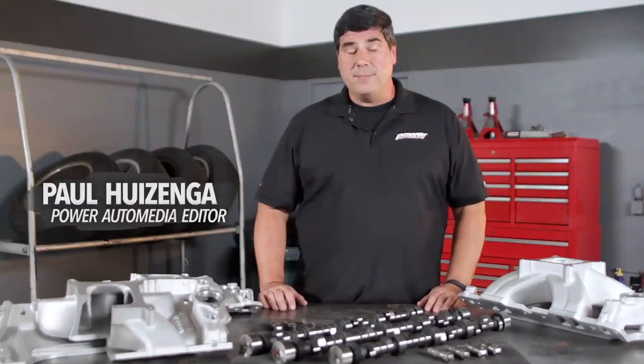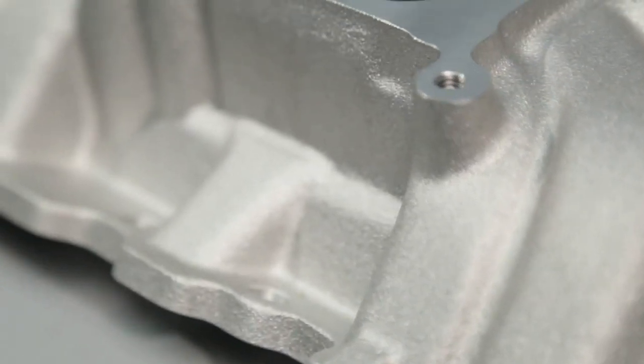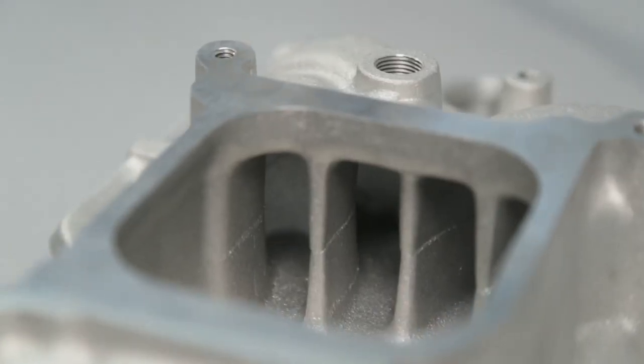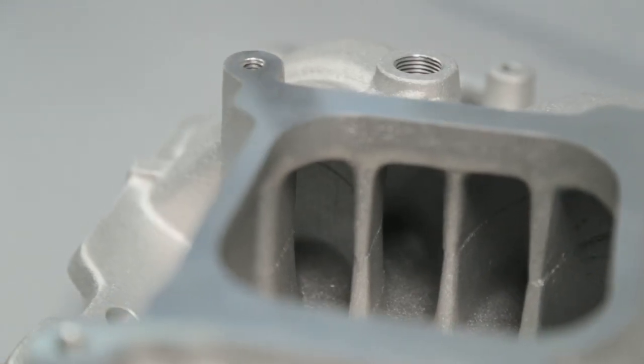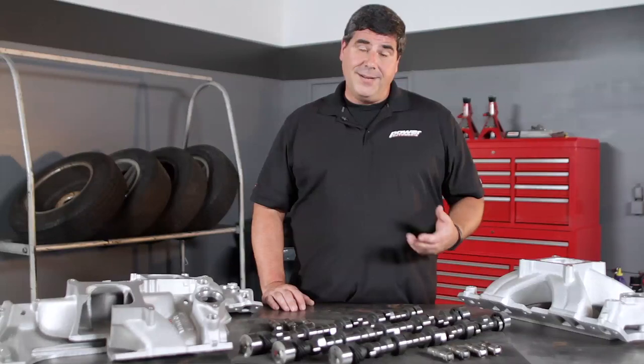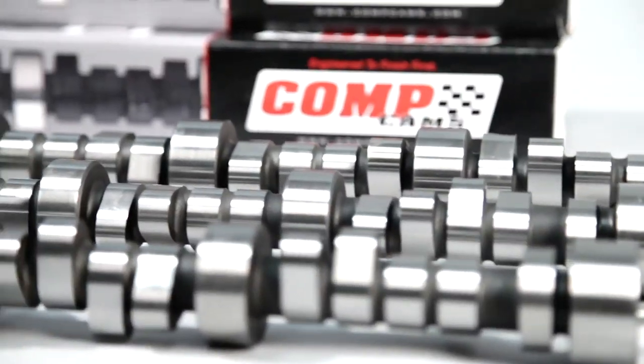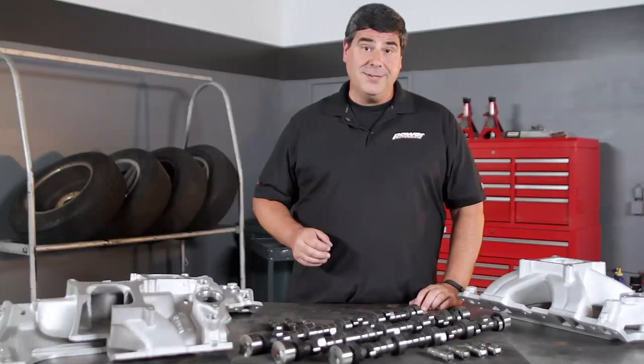A long time ago racers identified a major problem with intake manifolds designed for four barrel carburetors on V8 engines: unequal airflow. Whether it's a dual plane or a single plane design, the air always has to take a different path between the center cylinders and the outboard cylinders. In NASCAR, a lot of time and energy has gone into minimizing this problem with special camshaft patterns, but this technology hasn't always made it down to the consumer level — until now.